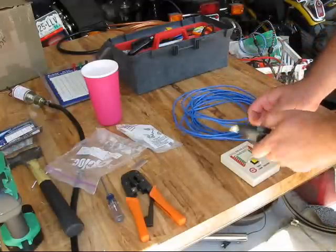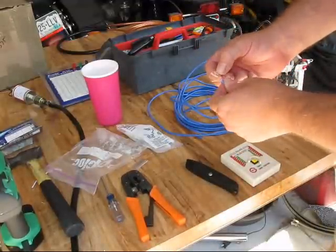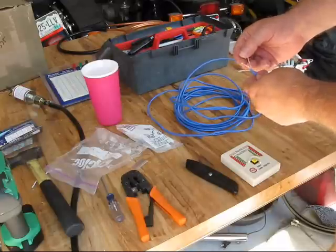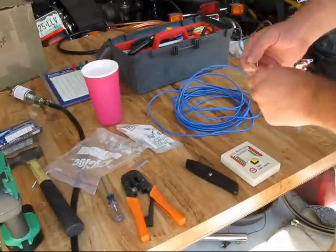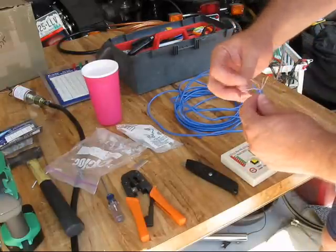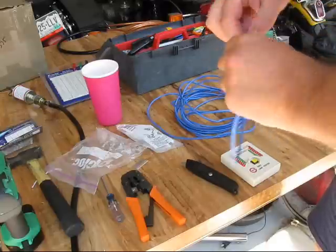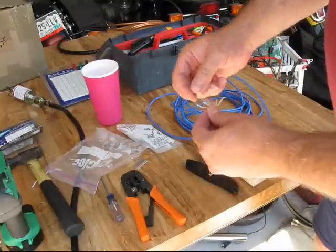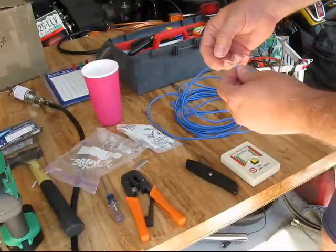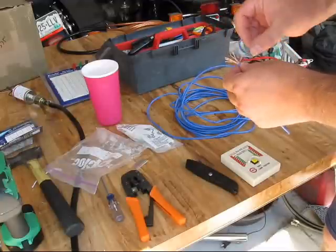These colors aren't what I was expecting. These colors aren't standardized on these wires. Anyway, the way it should work is this is white-orange, this is orange, and we got white-green. We got two colors that are totally non-standard — they were supposed to be blue and then brown.